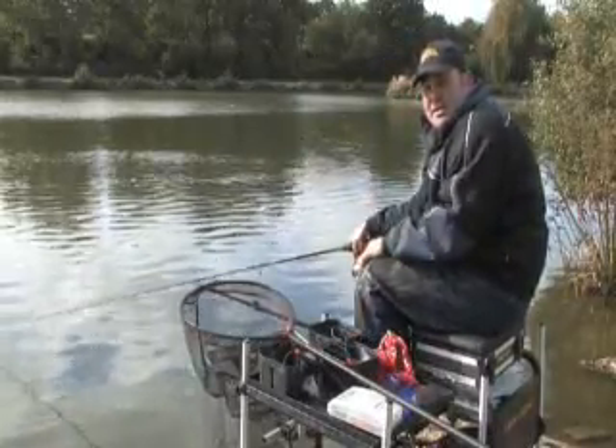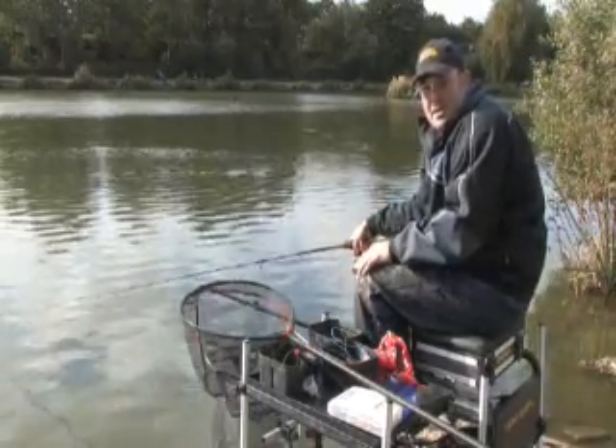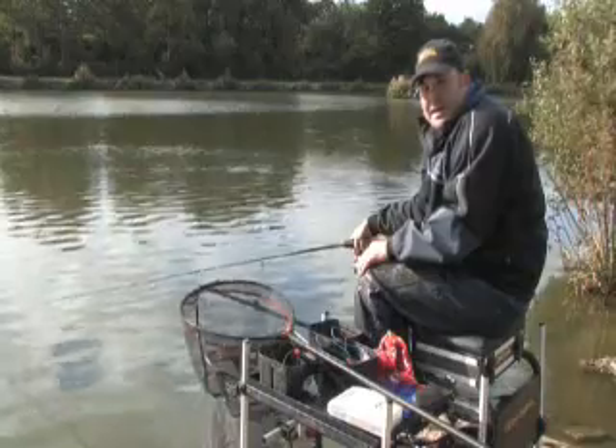Hi, my name's Will Raisin. I'm here today at Gold Valley to show you my feeding techniques to keep fish coming when the water's cold and in the winter months.